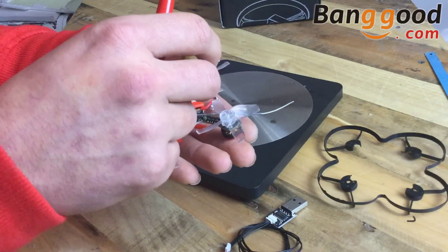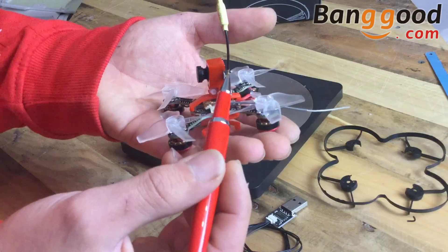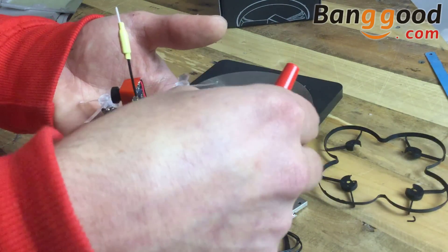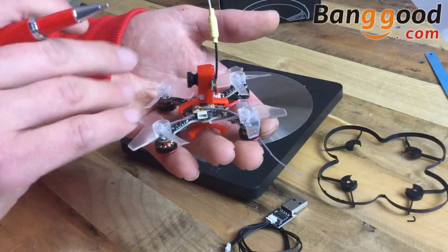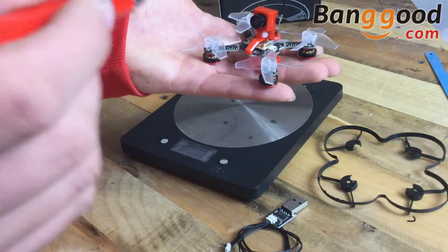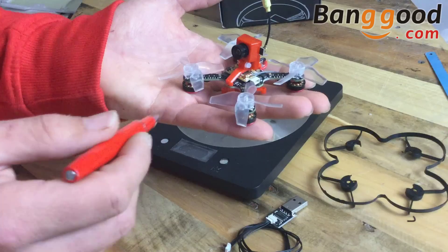I may just put a tiny little dab of hot glue on the antenna just to keep it right out of the way of the props. I may also bring this antenna down and use a tiny bit of hot glue there to hold it safely. So this is the very first look at the X73S racing micro quadcopter.